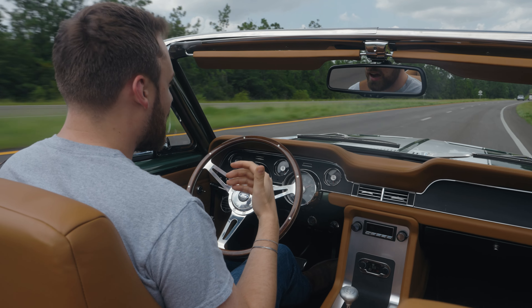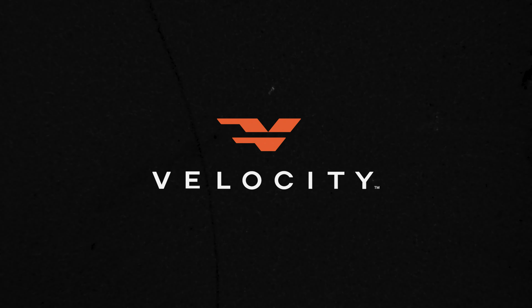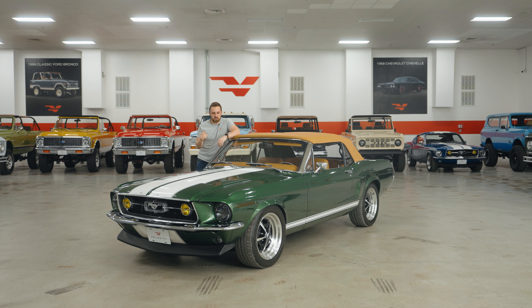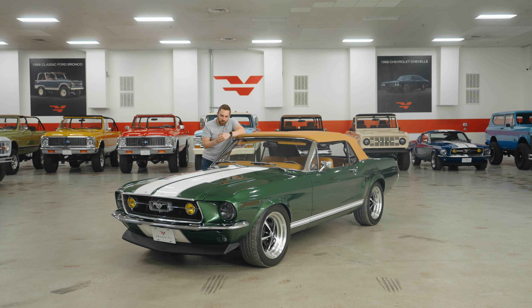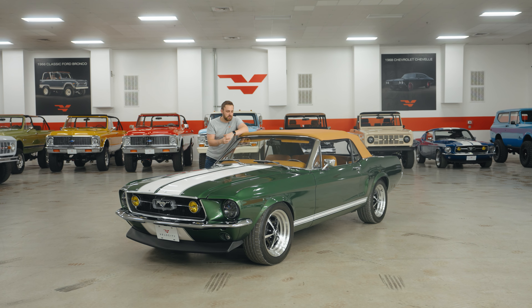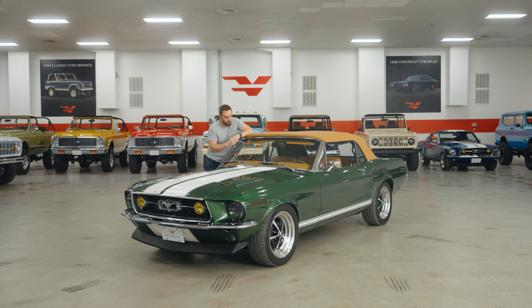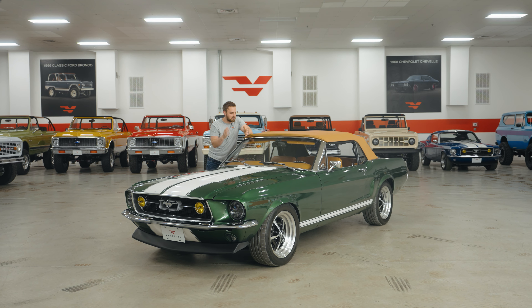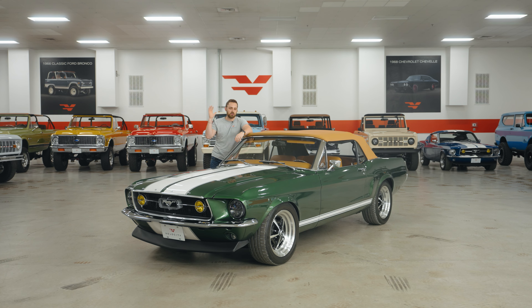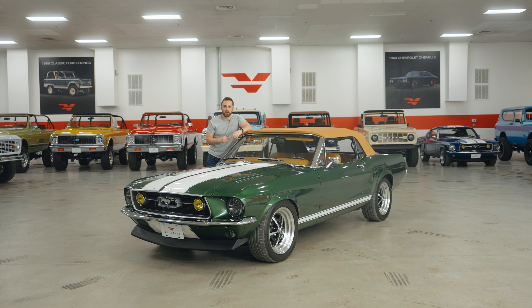Listen to that noise. Oh my goodness me. Whoa! Welcome to the Velocity showroom with what is a very special car. This is one of the very first convertible Signature Series Mustangs we've done here at Velocity, finished in a moss green. This thing is fantastic. We're going to take this top off, walk all the way around the car, show you the inside, show you under the engine bay, and we're even going to take it for a quick spin. Hope you enjoy the video.